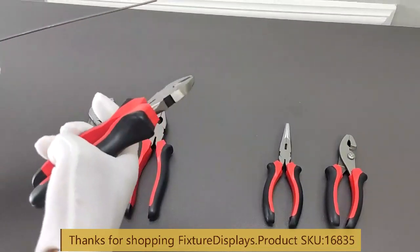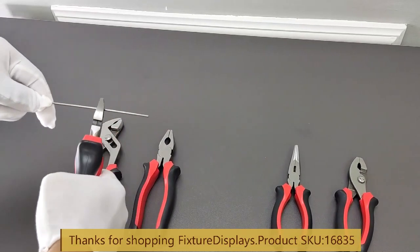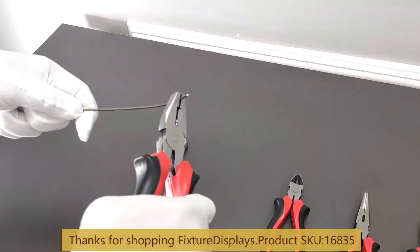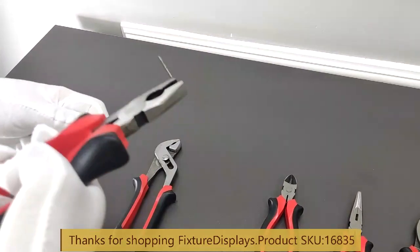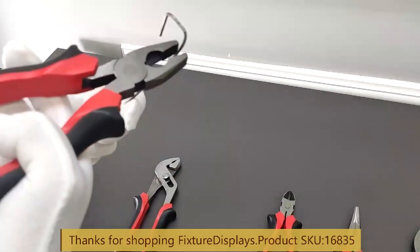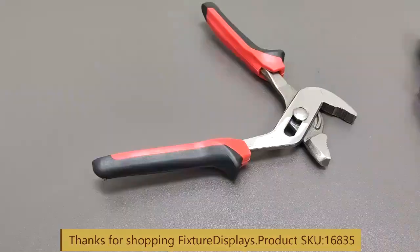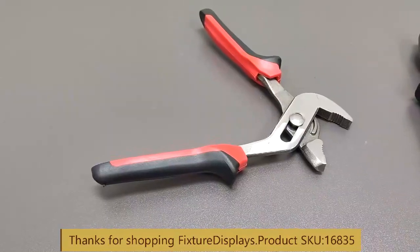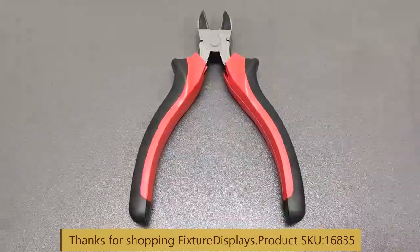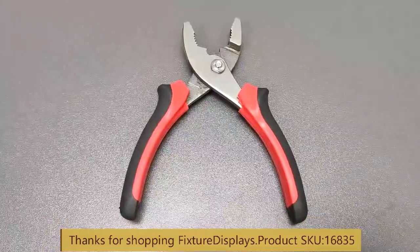You can also use this to cut off wires or bend wires. I hope you enjoyed this short video. If you like our product, please do leave feedback and a product review. Thank you once again for shopping at Fixture Displays.